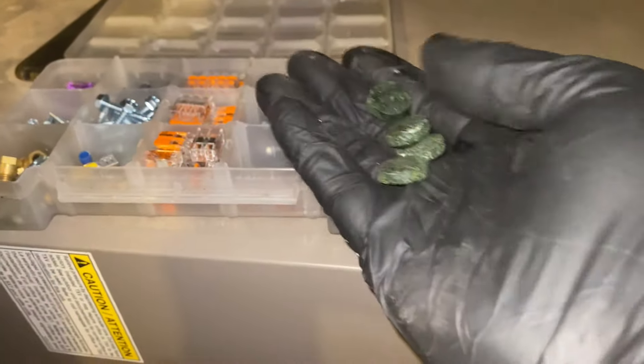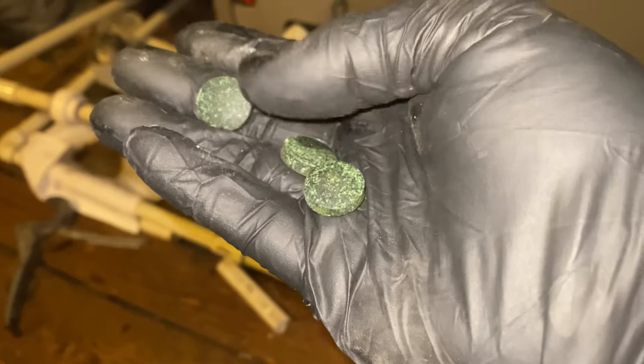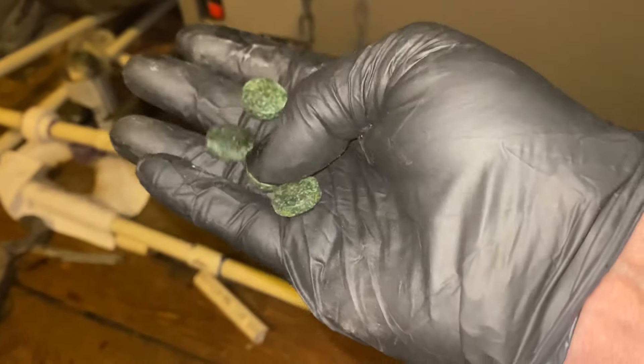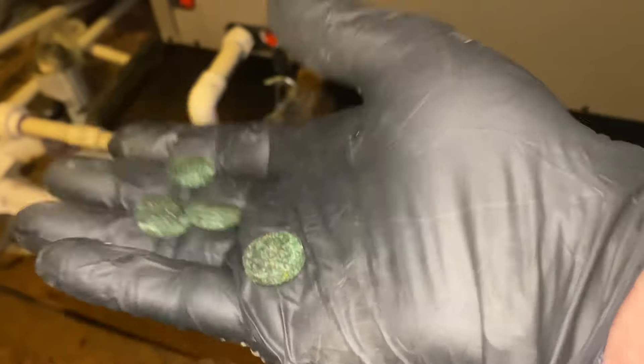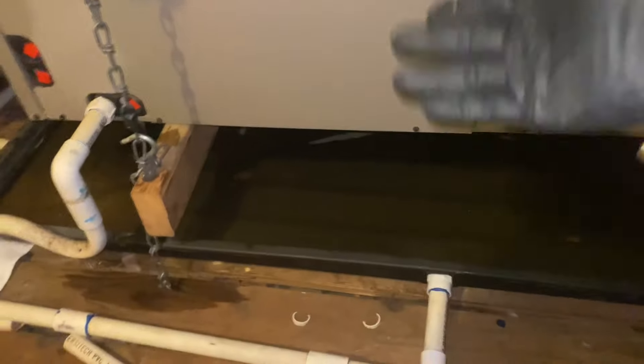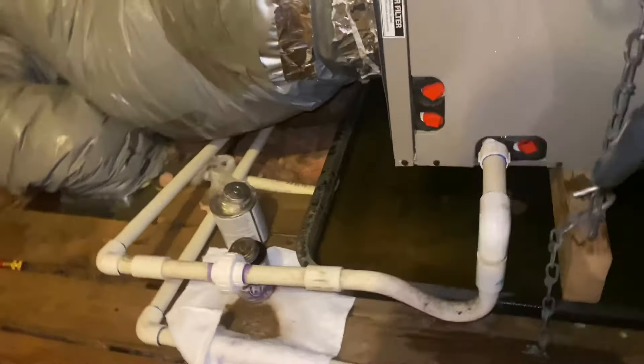There's one more thing to do. I like to use these tablets by New Calgon. These are condensate neutralizing tablets, similar to those mini-strip condensate pan treatment strips you see for mini-split systems — also by New Calgon. I just take a few, maybe three or four, and throw them in there. It helps neutralize the condensate and prevent future stoppages.